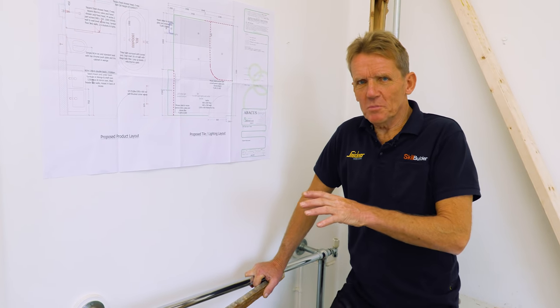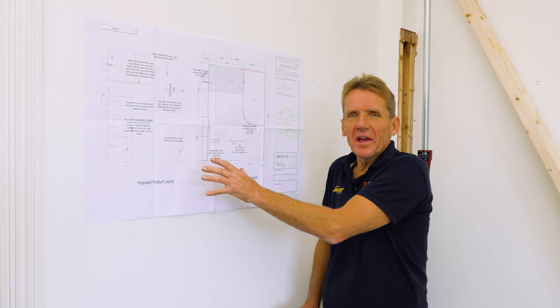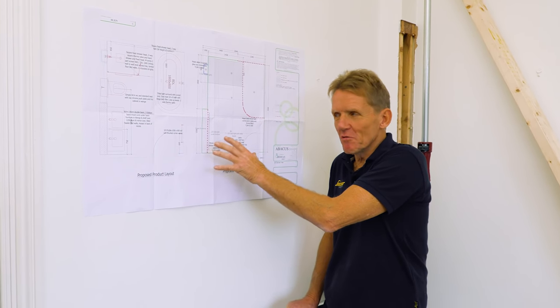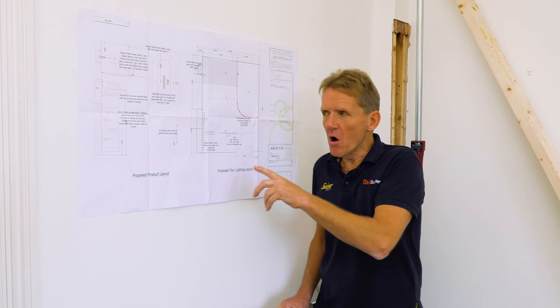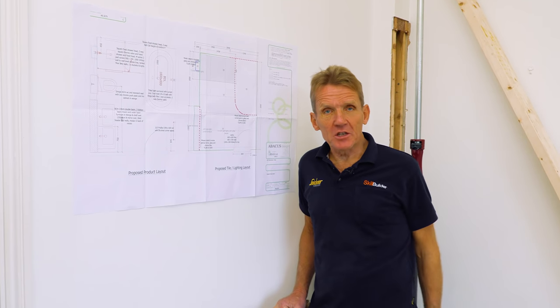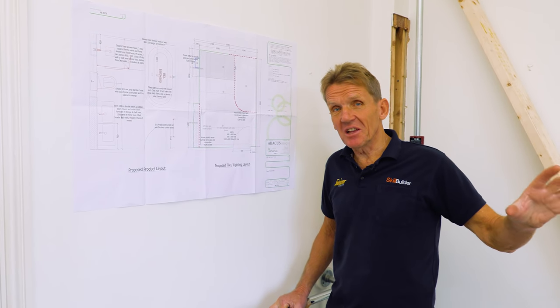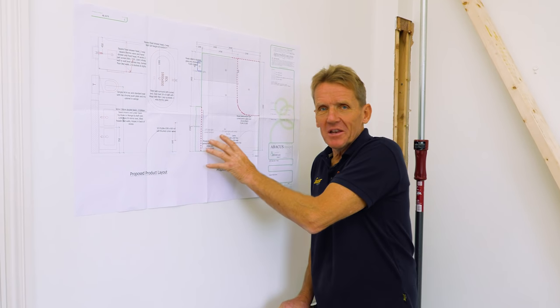With every Abacus bathroom we get the Abacus plan, which gives us the whole layout. It's a great idea to refer to this often, so I'll stick it up on the wall and mark out the positions of the stud wall on the base plate just to check that everything's okay. But this is the plan — this is the theory.